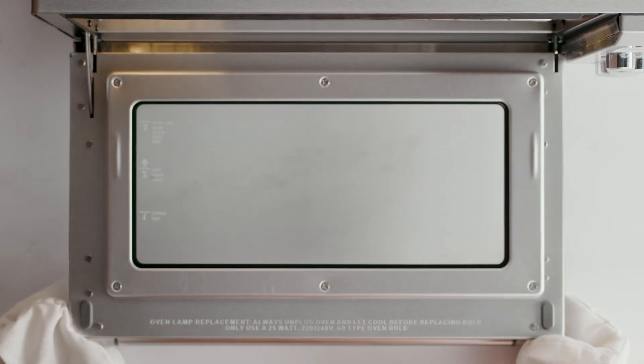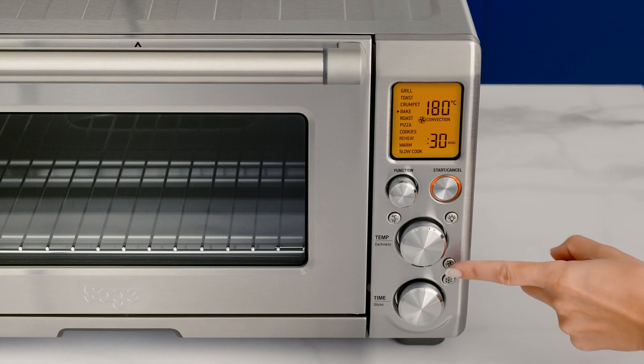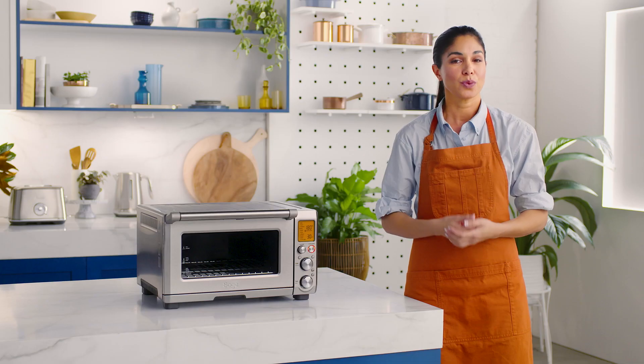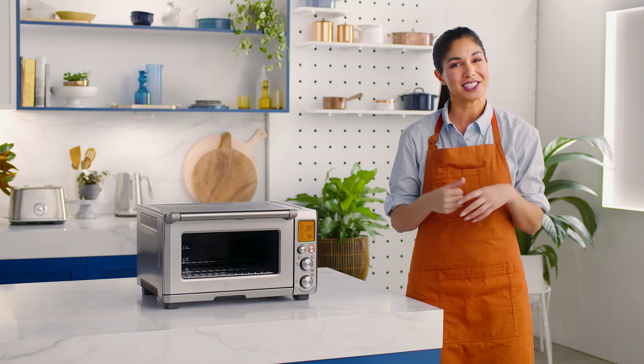Position the tin in the middle of the oven. Choose between no convection or convection. We'll use convection for beautiful fudgy results.